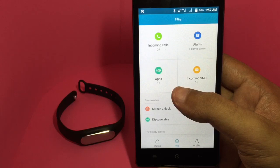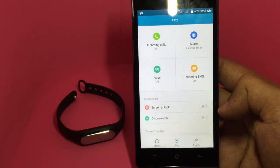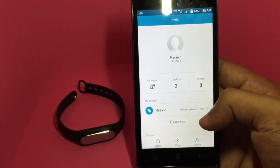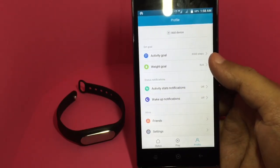You can get notifications for incoming calls and incoming SMS. You can even get alarm notifications and notifications from some apps. You can also use the band to unlock the screen and share your fitness data with other services. Looking at your profile, you can see the battery life, set goals, and other settings.